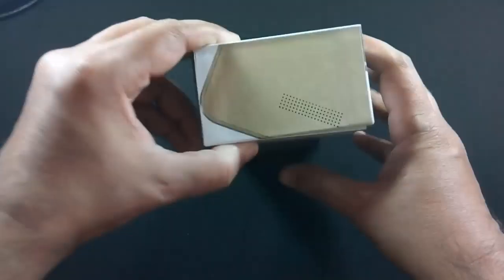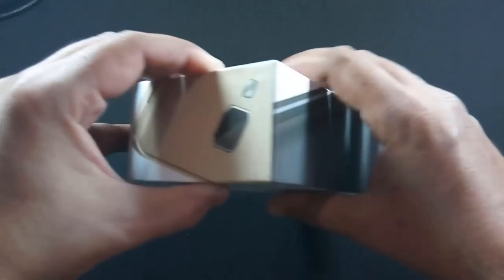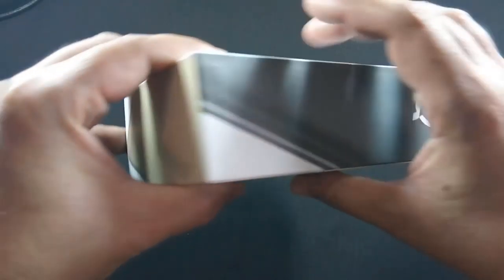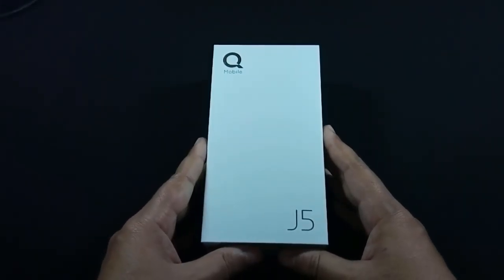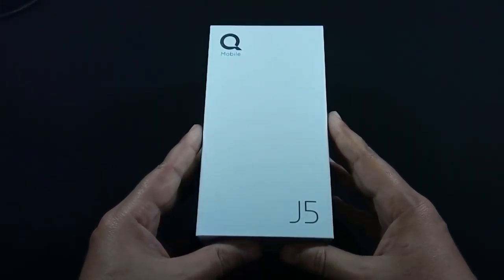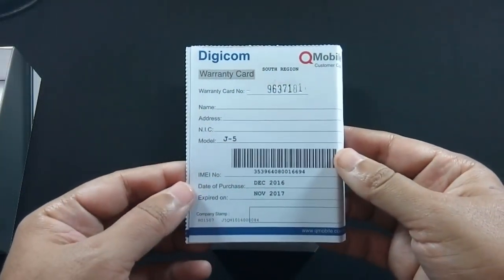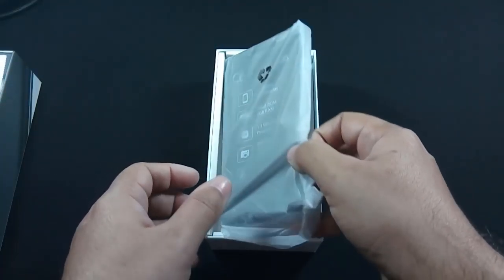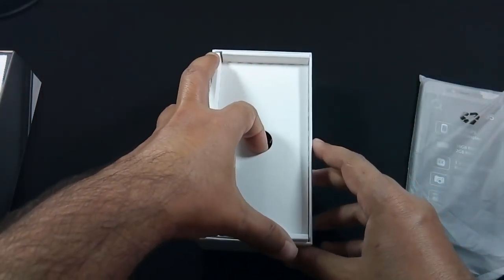Here is the box. Let me open the box. The first content of the box is a warranty card. Here is the phone. Let me put it aside for a while and show you the other contents of the box.